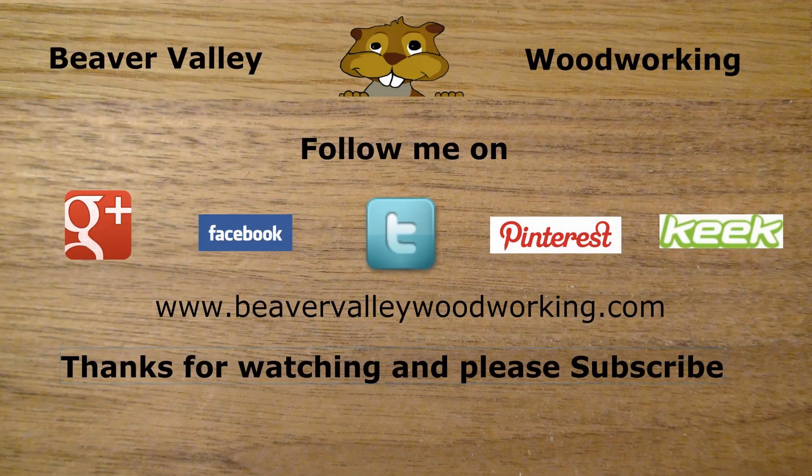You can follow Beaver Valley Woodworking on Google Plus, Facebook, Twitter, Pinterest, Keek, and the brand new BeaverValleyWoodworking.com. Thanks for watching!